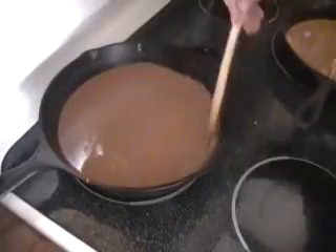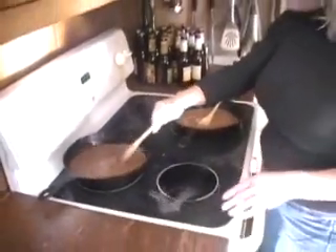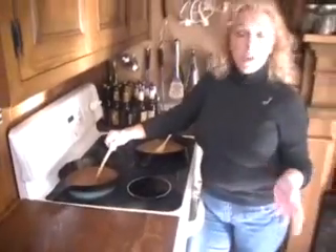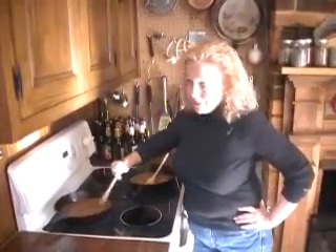Now a roux is nothing more than a mix of oil and flour in equal proportions. You can tweak it more or less, however you like it. I actually like it a little more flour than oil, but in this case I've just done the traditional 1-1 ratio, or 50-50, however you want to list it.